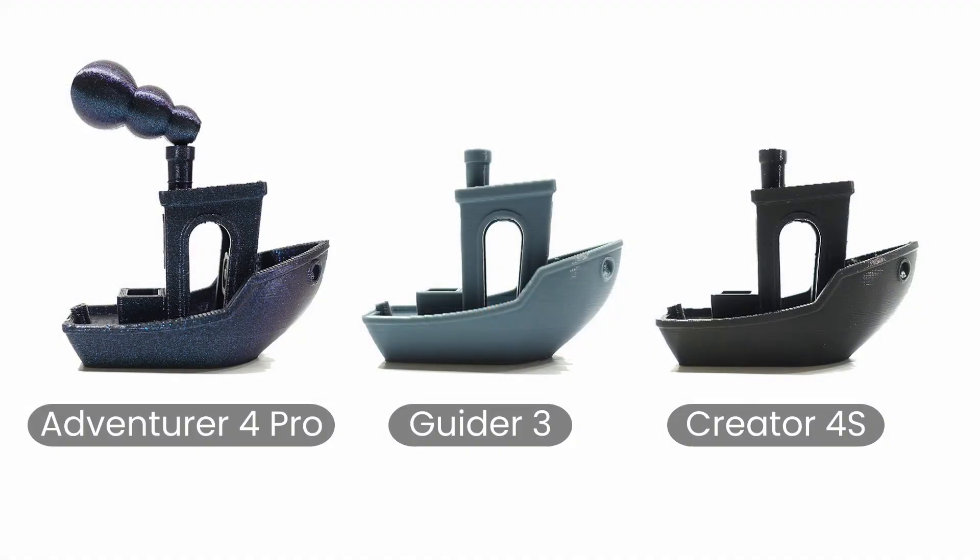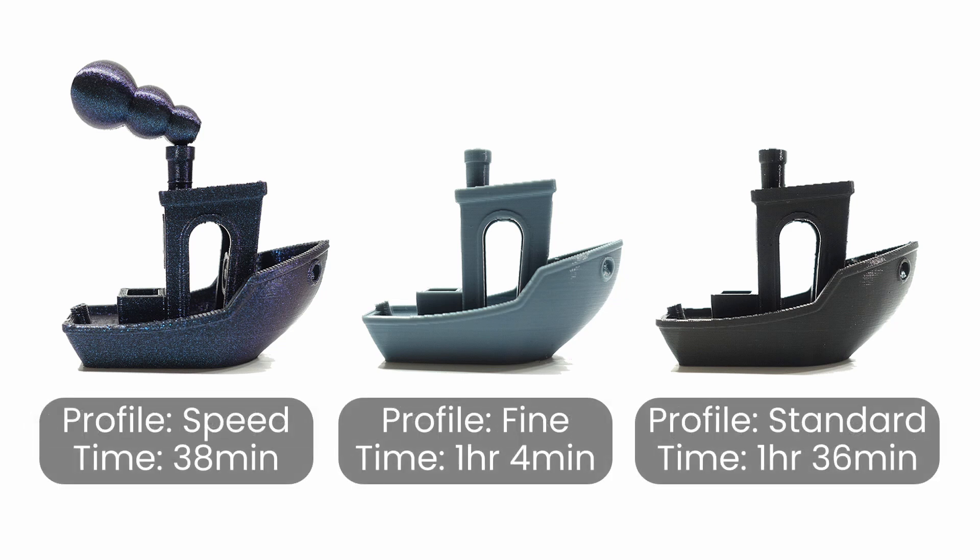After comparing the print quality with other Benchies printed on FlashForge printers, the print quality coming from the Adventurer 4 Pro is on par with the Guider 3 and the Creator 4S. I'm very excited to see what else this printer can do.